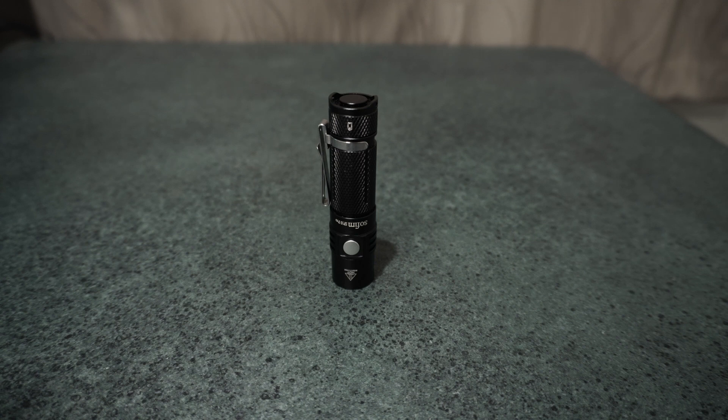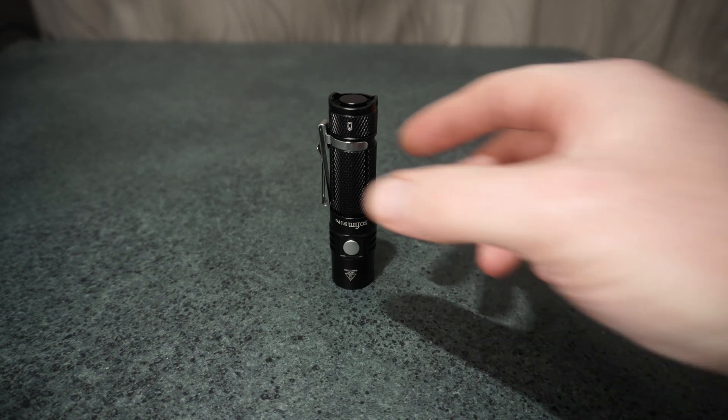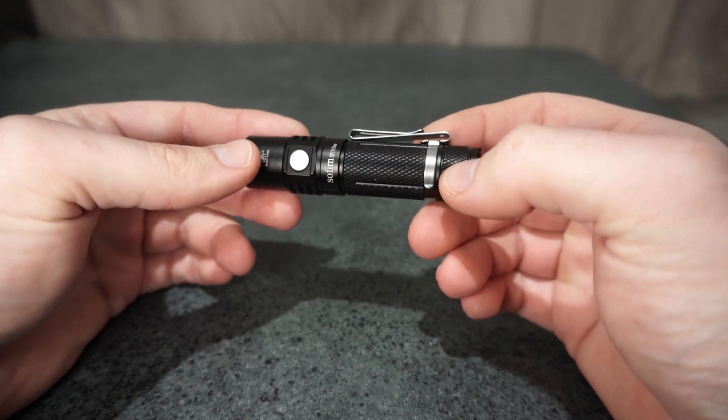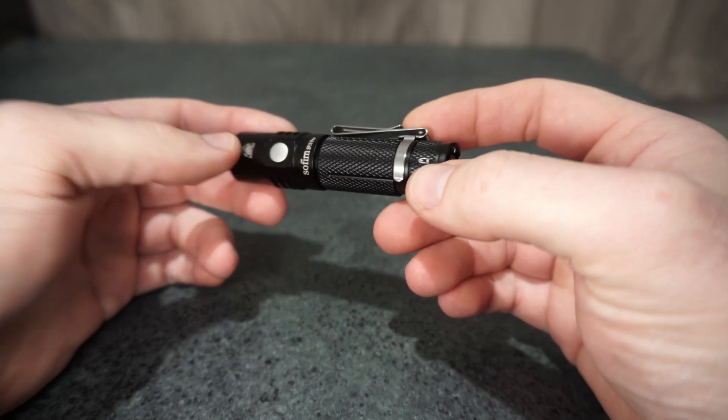So this is the Sofirn SB10 Pro. This has got the Anduril v2 firmware on here. It has support for both an AA battery as well as a 14500 lithium battery, so that is great to have that in such a small unit — to have the AA support on this.